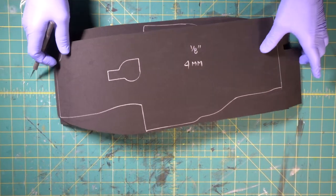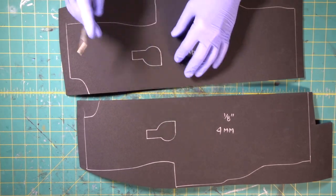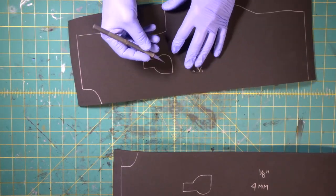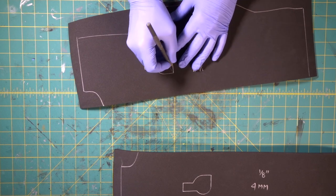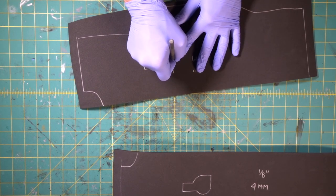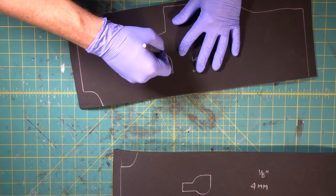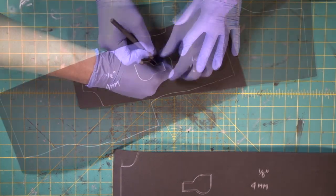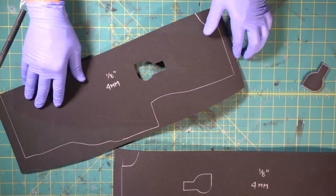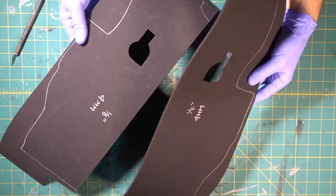Now we're going to take these two 4-millimeter side pieces and cut these little windows out. This is really easy — we're going to take our exacto knife, stand our blade straight up so we can pivot around these curves. There we go. Now we're going to do this one. Both of them cut.